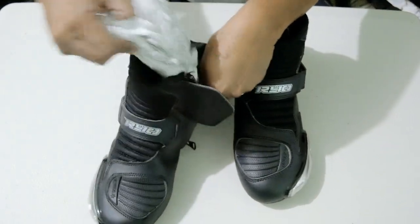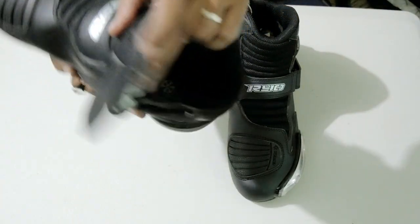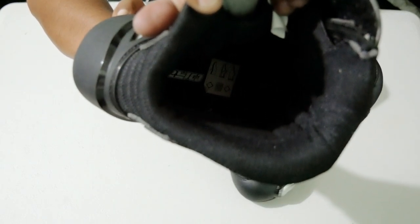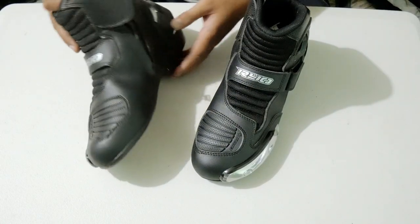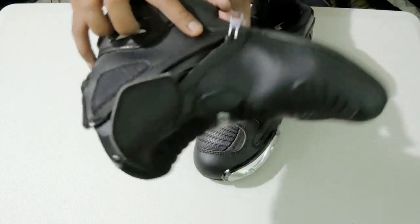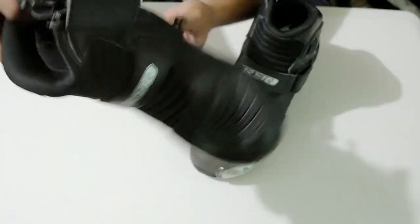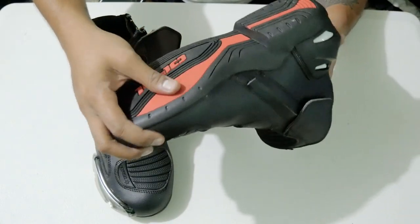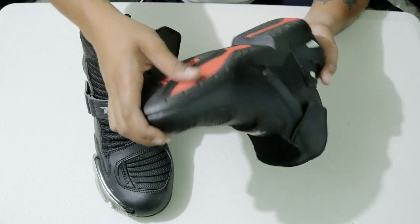Then sa loob — I'm not sure if you can entirely see it, dilim — pero medyo malambot. And may mga mesh lining sa loob. Tapos double stitching din dito — ang makikita nyo, reinforced yung stitching, dalawa yan, para mas matibay. Tapos yung sole nya mukhang makapit. I haven't tried it, pero mukhang makapit eh. May mga dotted texture dito, tapos yung mga linya, so mukhang makapit sya kahit basa.